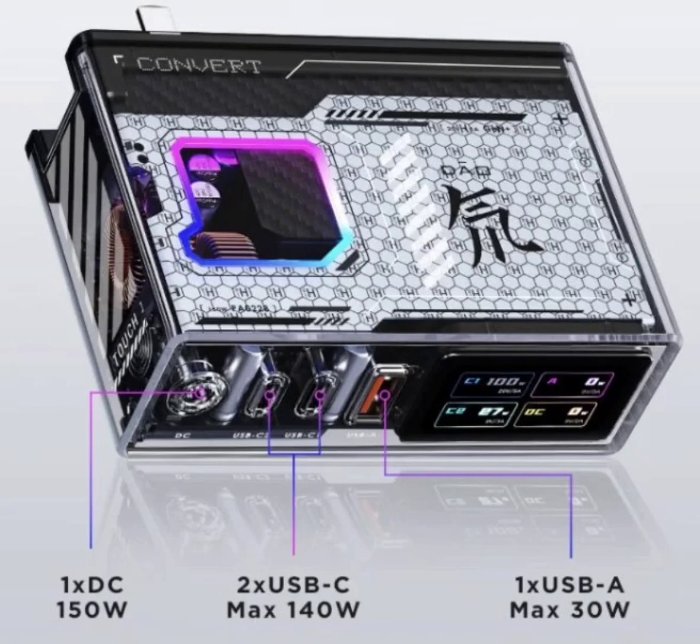Nubia has launched a new charging solution: the 150W Red Magic Deuterium Front Gallium Nitride Charging Head Tamron version set.